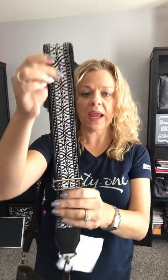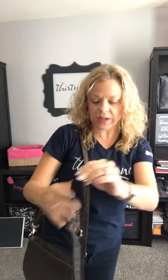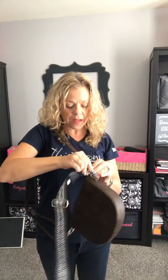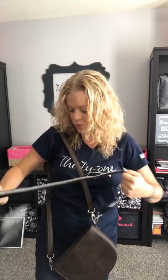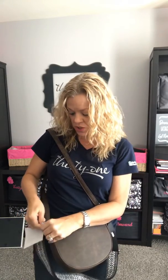Another fun accessory that we have this season for something like this — we have these new really wide guitar straps. They can be personalized right here on this piece of the strap. You can see by just putting something like this on the bag how it's going to totally transform the look of this bag, and again this is completely adjustable.